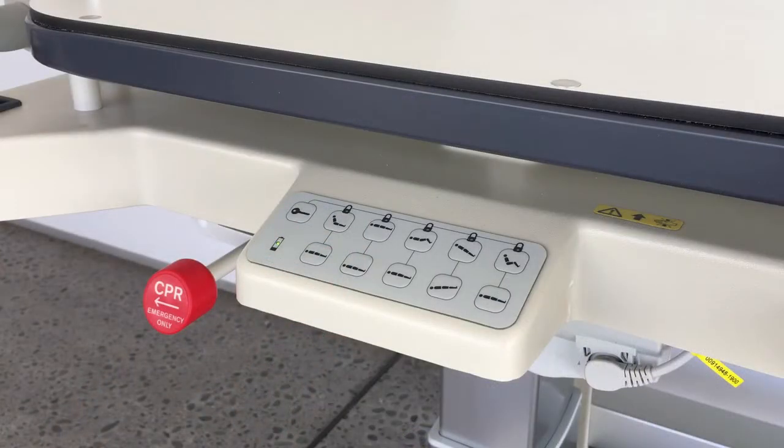When the battery is fully charged, the LED on the attendant control keypad will be green. When the battery is low, the LED will be red and the battery needs to be charged.